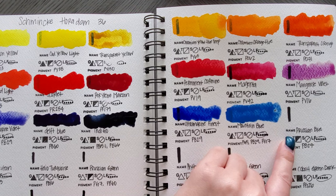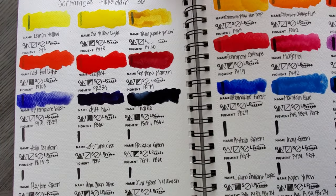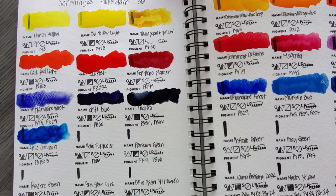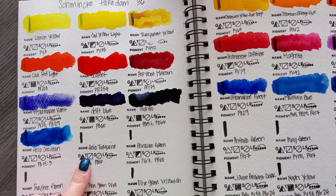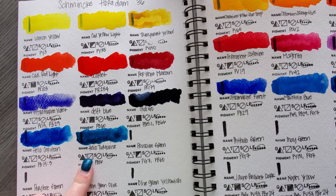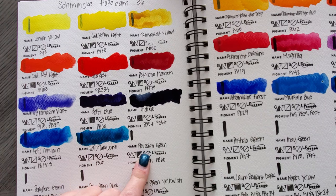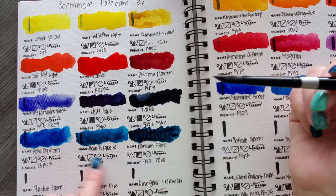Now we're on Prussian Blue — oh I can't wait to see this one. Oh that's pretty, that's really pretty! You're going to hear me doing commentary through this whole thing. You can always mute me and put some music on or change the playback speed. Wow, look at that color — that is gorgeous. I'm probably never going to spend this kind of money on watercolors again.